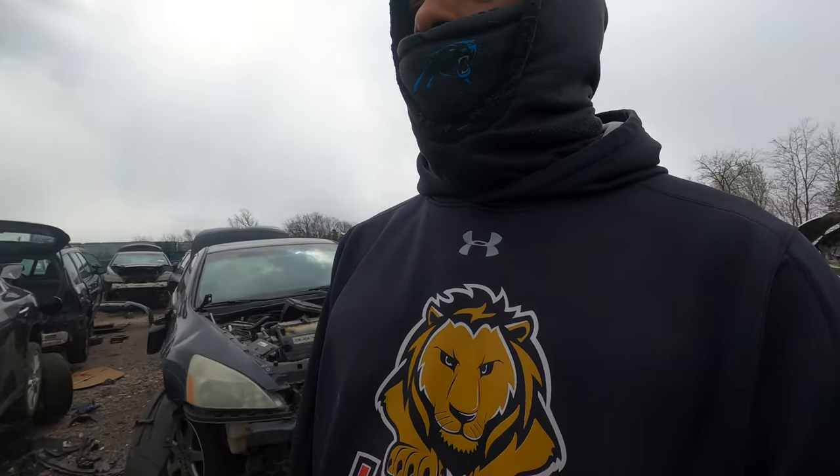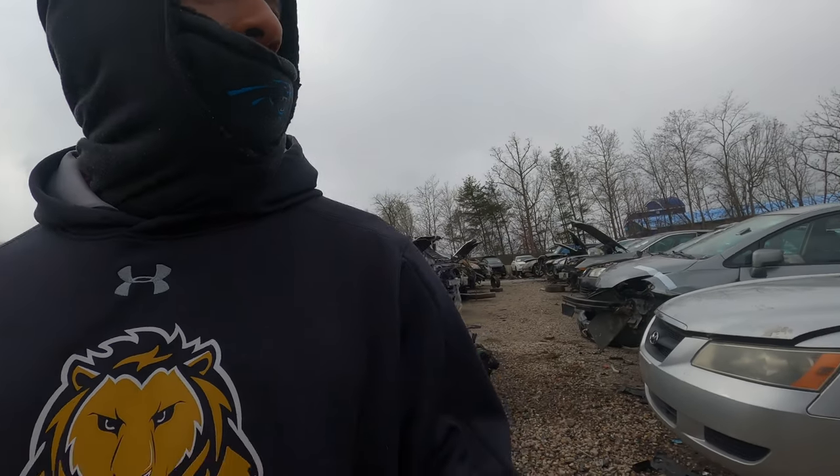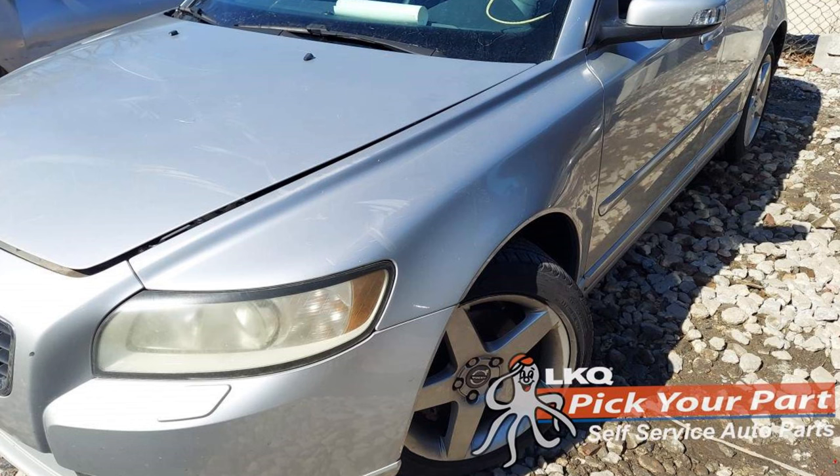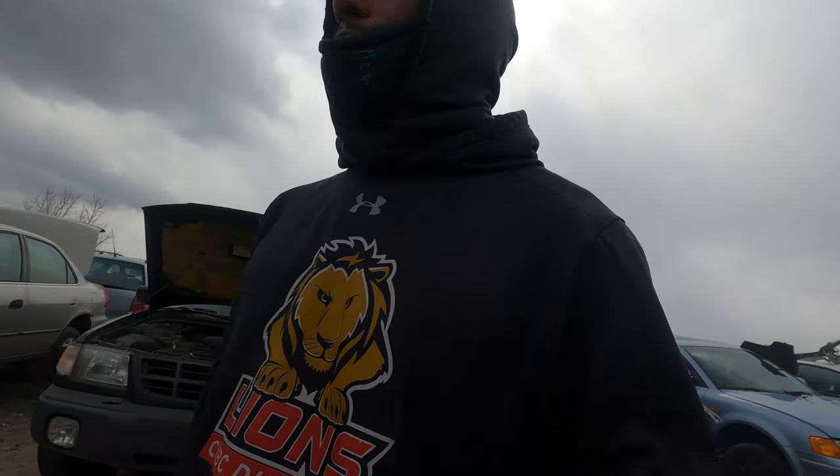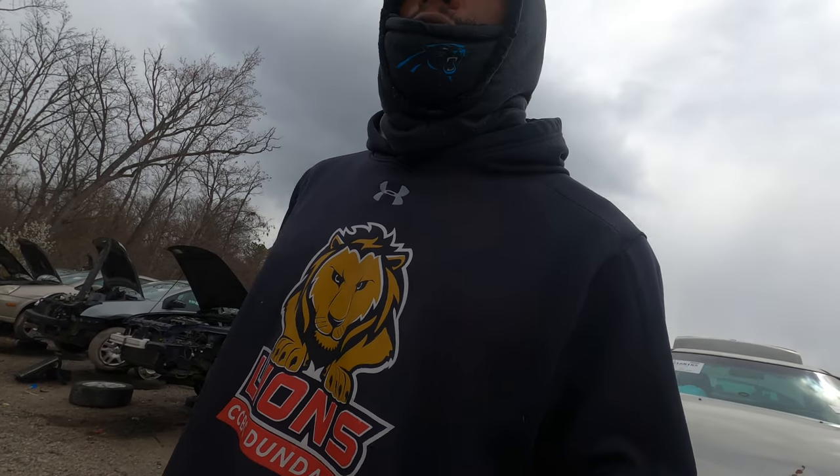On the hunt for Impalas, and in particular a set of Volvo wheels — on the S40. I'm in row 6 right now, time to look. This shit's heavy.